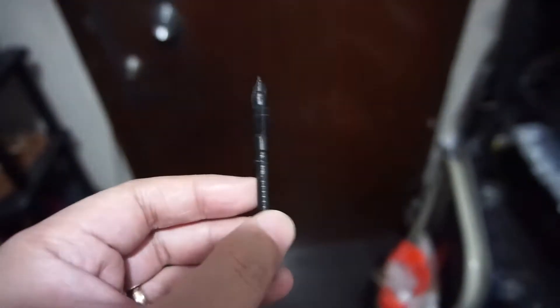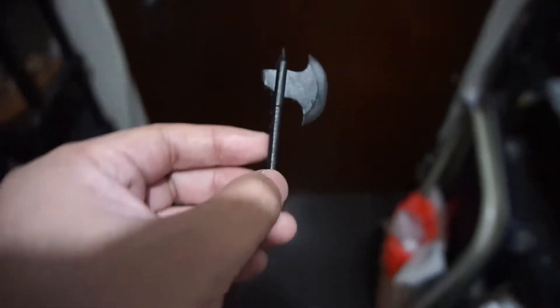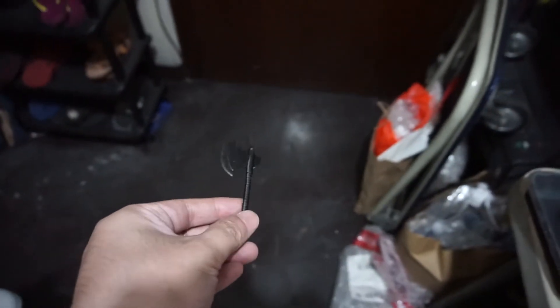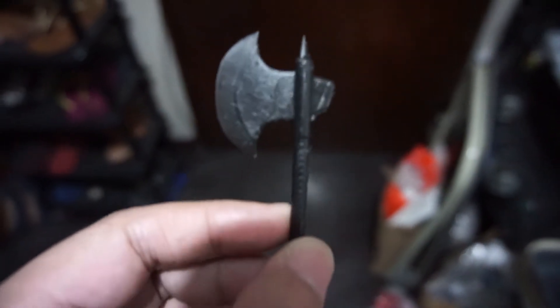Okay, still alive. So instead of dropping it, I'm gonna try and throw it hard on the floor and see if it breaks. Take note that my print failed — this is the tip of the secondary blade.